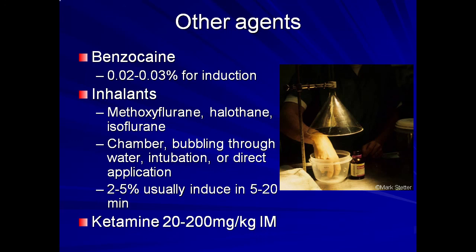A number of useful references and resources regarding amphibian anesthesia are listed here. Thank you for your time and attention and good luck with your future amphibian projects.